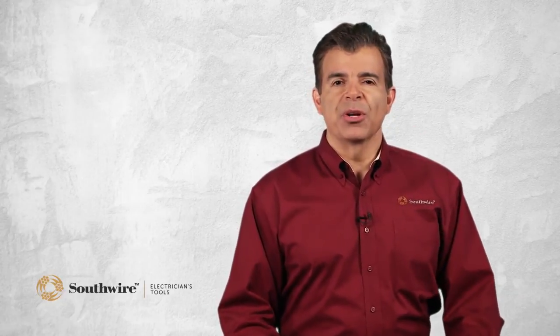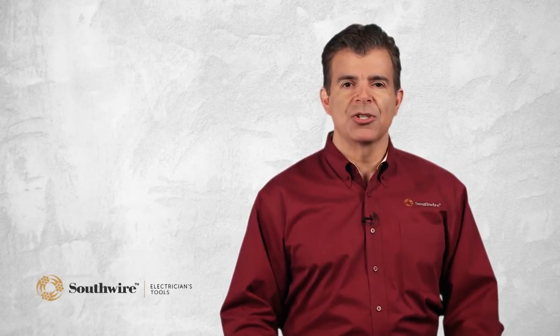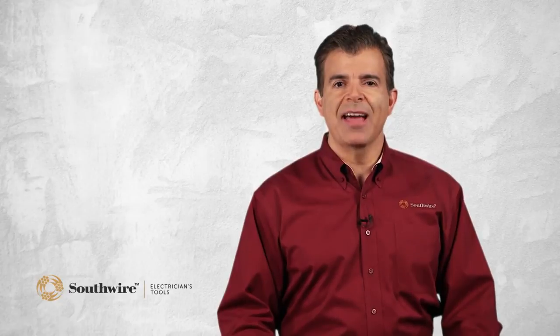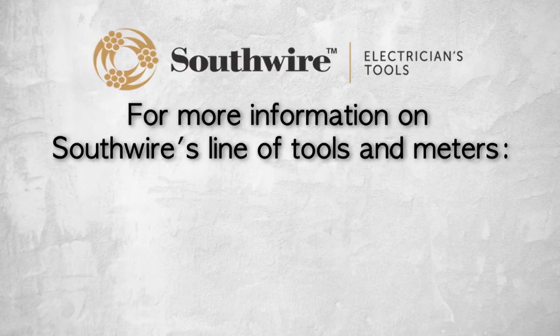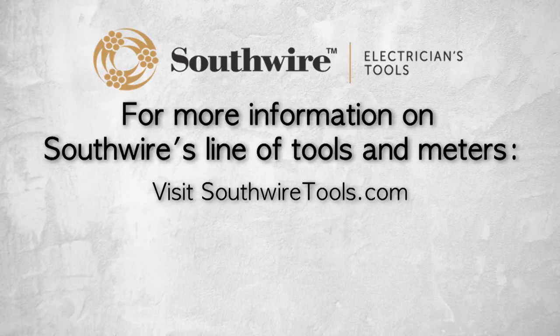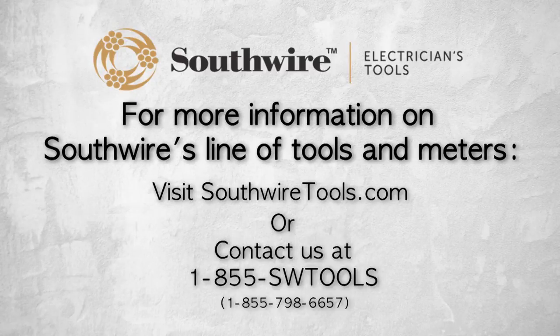The Southwire circuit breaker finder is a must-have for every electrician and maintenance technician. It offers a two-year warranty and comes complete with battery and instruction manual. For more information on Southwire's line of tools and meters, visit southwiretools.com or contact Southwire at 1-855-SW-TOOLS, that's 855-798-6657.